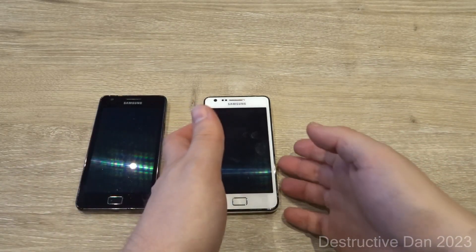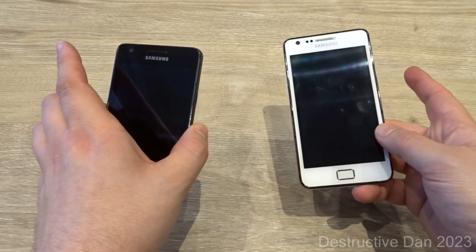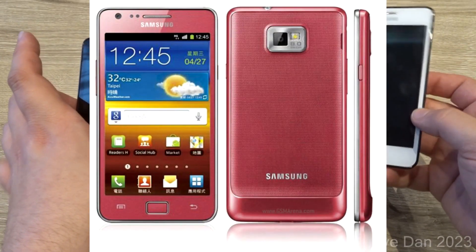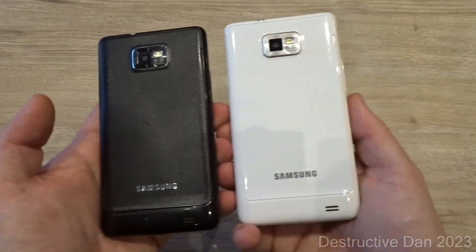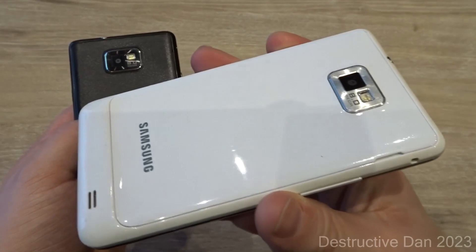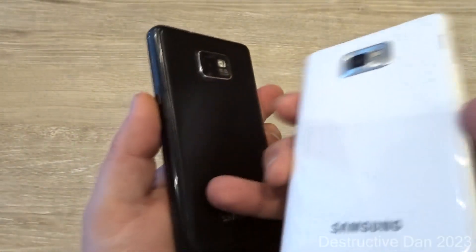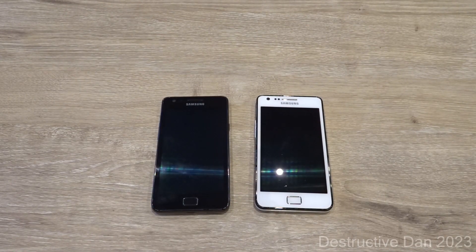Up until recording this video I actually figured out there are three colors of the original S2: white, black, and pink. The pink one I've added here — I just figured out it exists, I didn't know that prior. As you can see, these are the black and white S2. The white one is completely smooth and the black one has a little bit of texture on the back.